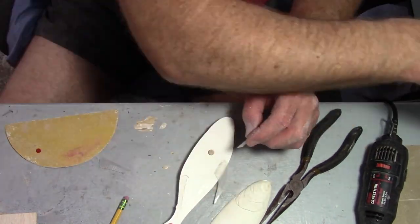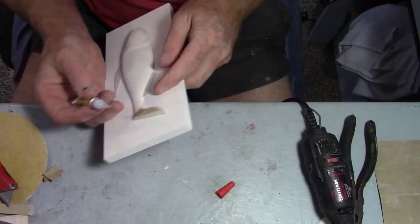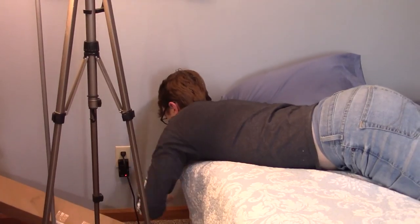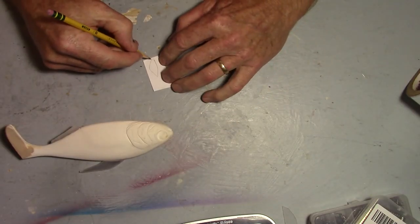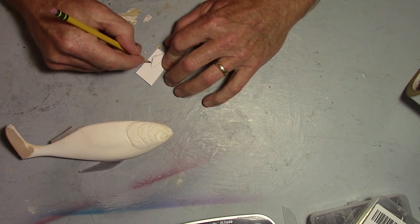Here I'm basically doing the same thing with the anal fin — making two separate ones, using the flat surface to push them down evenly with a little cyanoacrylate. Now let's make some pecs — give this bad boy some pecs. I think that first one is a little too small, so I'm going to go a little bigger.